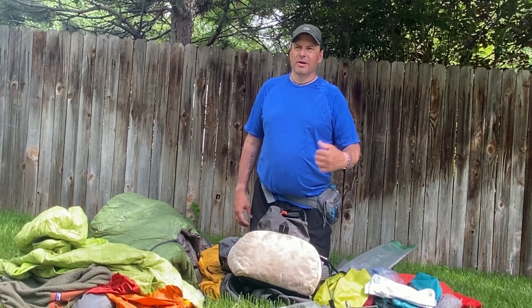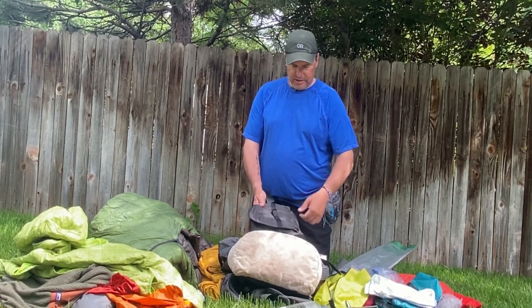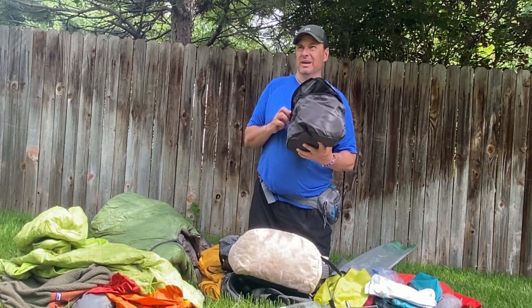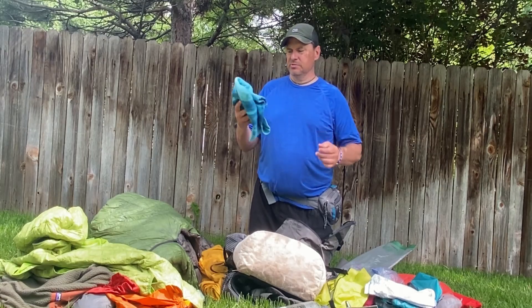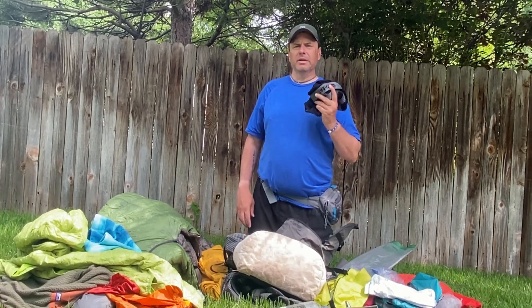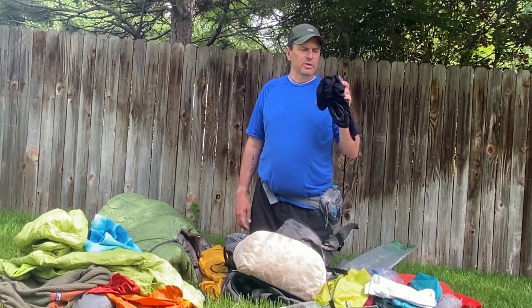You never know what the temperature will be in early June — it could be really warm or really cold. We only got rained on once, at night for an hour or two. As for clothes: I have a stuff-sack style bag that fits right in your back similar to the HMG but cheaper. I have a self-stuffing pillow — I don't like inflatable ones, so I just put my Nano Puff in there. I always bring long johns — these are the 32 Degree Heat ones. It never got cold but my legs get sweaty at night so I use these.